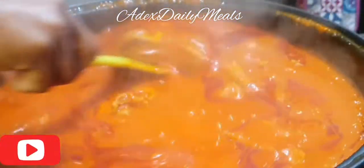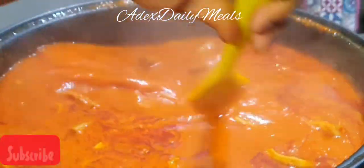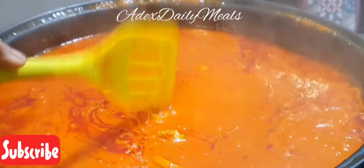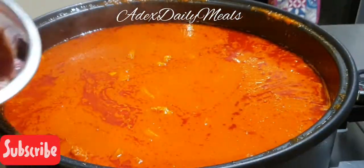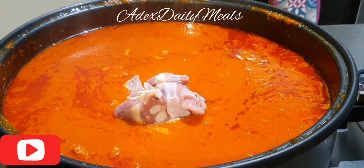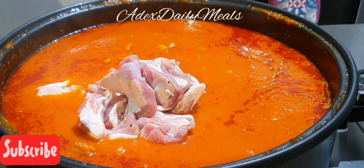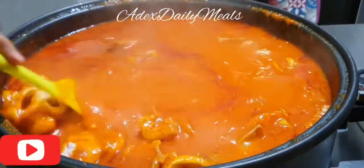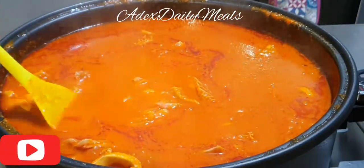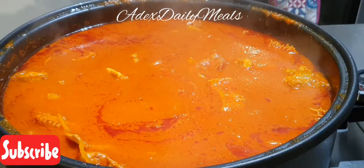After 25 minutes, open and mix everything properly well together, then add the lamb. After adding the lamb, cover and cook for another 15 minutes. Mix properly well together and cover again for another 15 minutes.